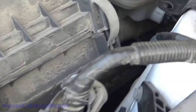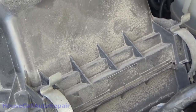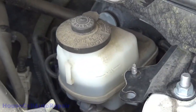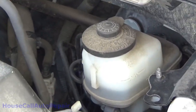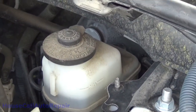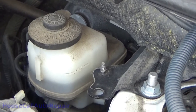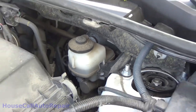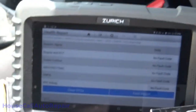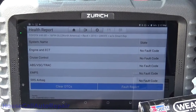Brake fluid's a little bit low but that's going to come back up. Now what we're going to do is we're actually going to bleed these brakes down. I'm going to pump them out at the calipers. That brake fluid's getting kind of dark, so it's time to freshen it up. We'll take care of that in the process. We have no other codes, so we're all clear to go ahead and do the brakes.